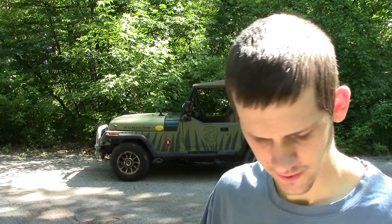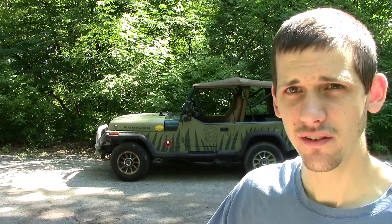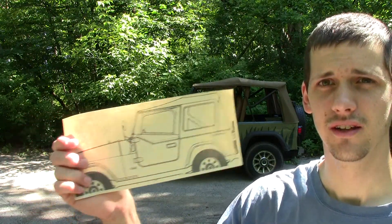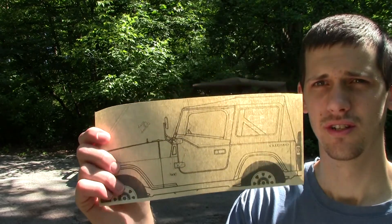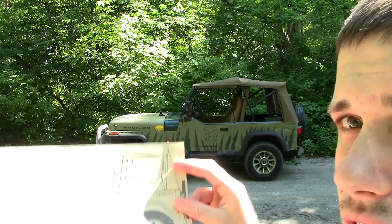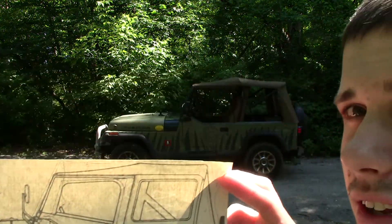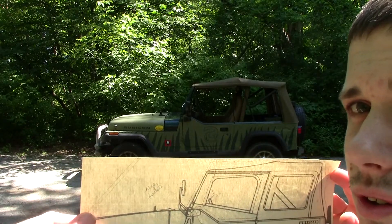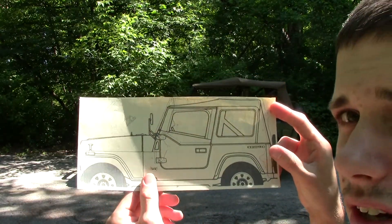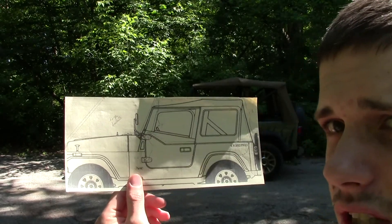Now let me show you the cool pictures. First off, let me show you my car — trying to line this up with the size. There's my car, pretty slick isn't it.